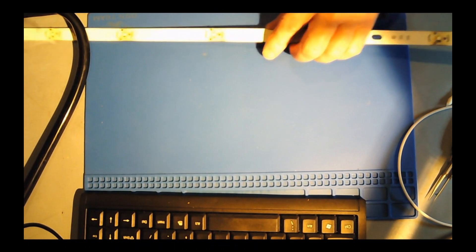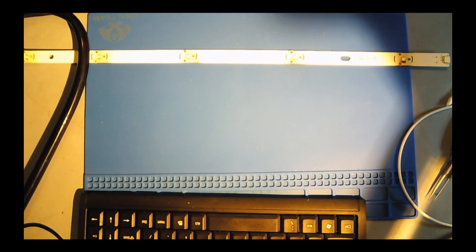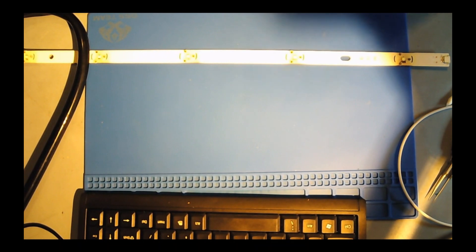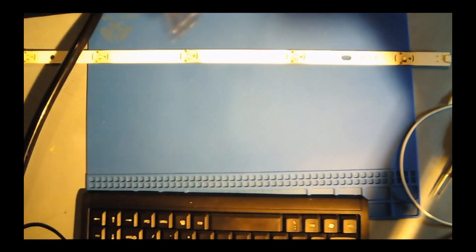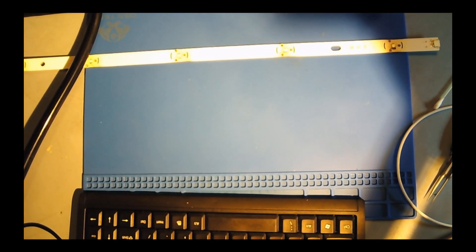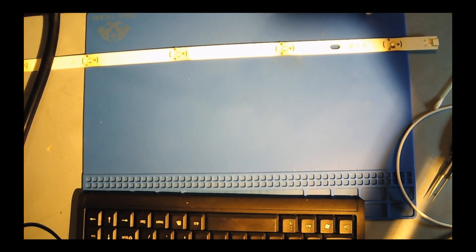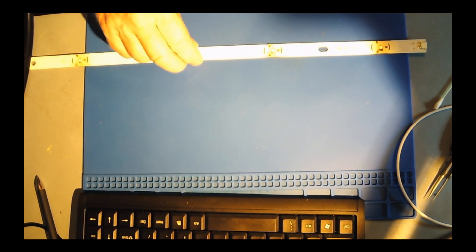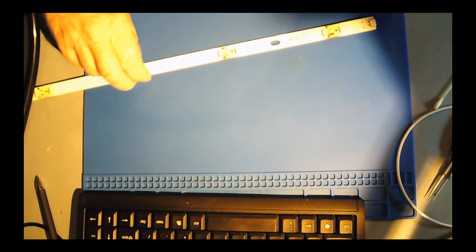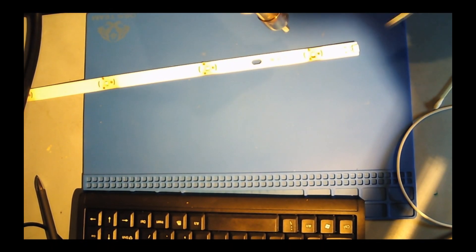The background noise you're hearing is an extractor fan and the actual hot air workstation. Let's see if we can start — it's going to be a bit difficult for me here, there's not much room on this bench. Everything is very much changed from what I used to have. Okay, let's start with the first one.